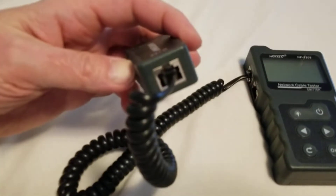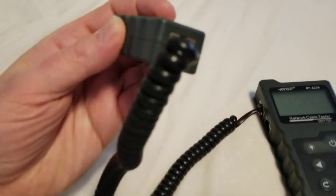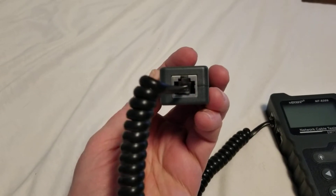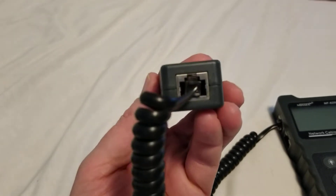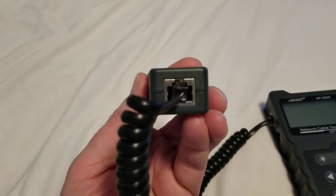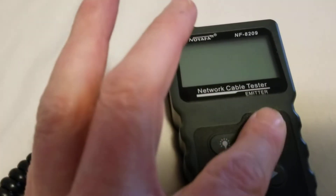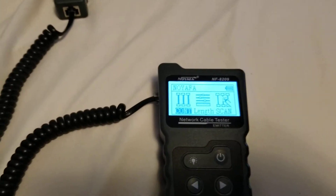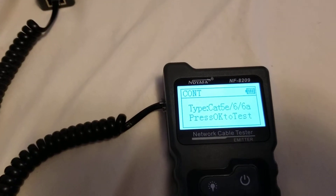If you look closely at the receiving end — the first thing we're going to check is continuity. RJ11 jacks do plug into RJ45 ports. I'm going to turn on our unit; it's already set to check continuity, so we press OK and press OK again.